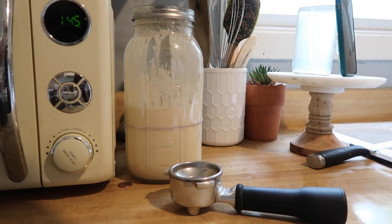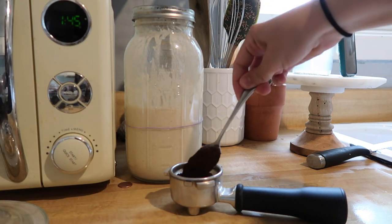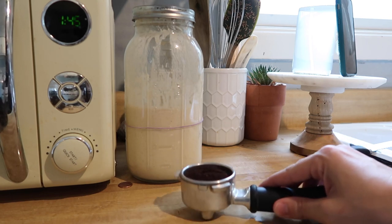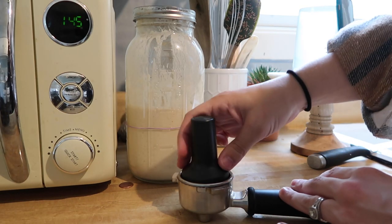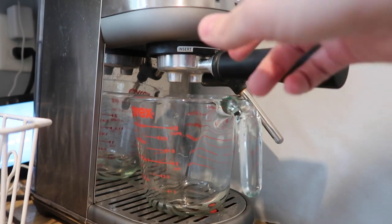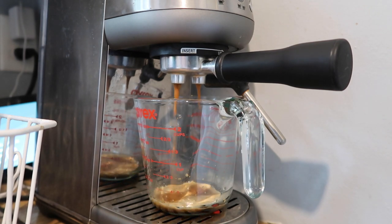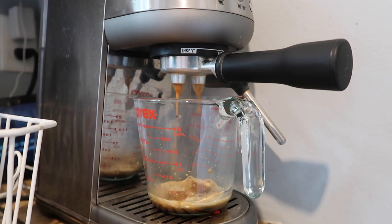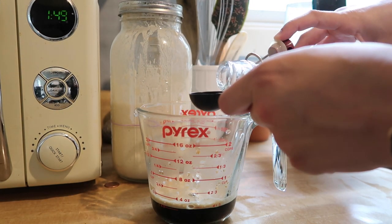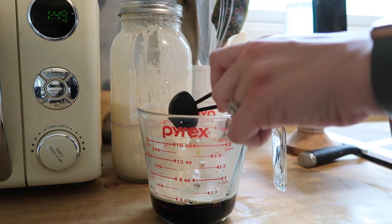First things first, you're going to get your espresso out. If you don't have an espresso machine, you can use instant espresso powder, or regular coffee, or an iced coffee concentrate — the measurements will just be different. Get your espresso grounds ready to put into your machine, tamp it down, and get that ready to go. I do two shots of espresso for this recipe. Then you're going to add two tablespoons of whatever syrup you're using for your latte — today I'm using vanilla.